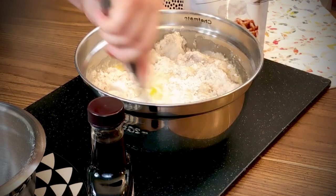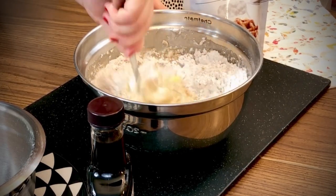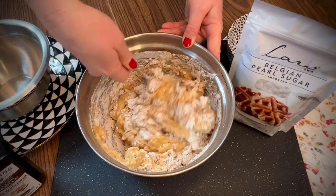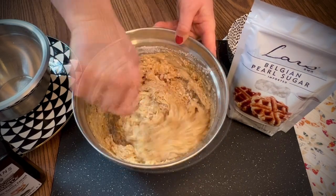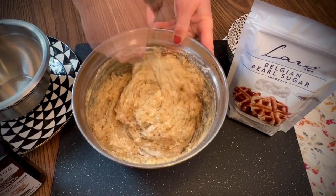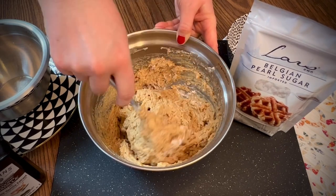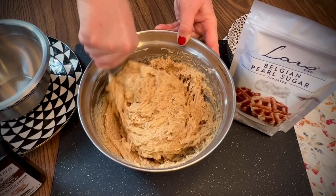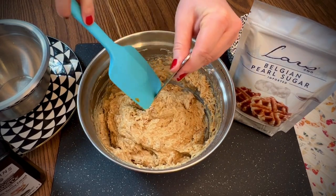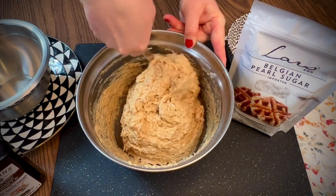I like to mix the dough by hand for this recipe, but you could use a stand mixer if you want to. This makes a really sticky dough. Be sure to blend in all the dry ingredients. You can switch to a large spoon or spatula to scrape the sides of the bowl and finish the mixing process.